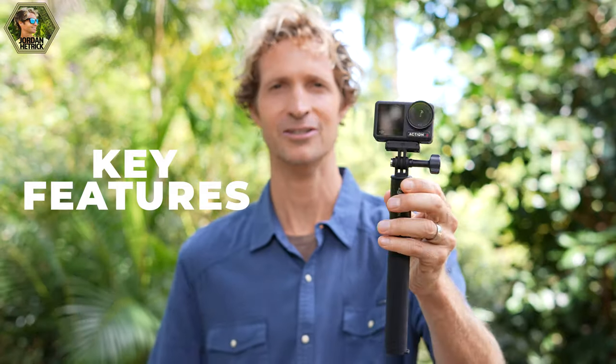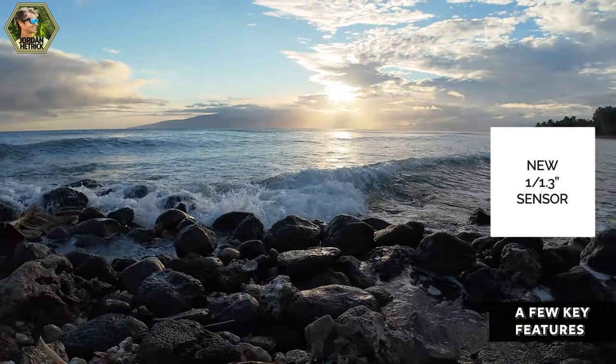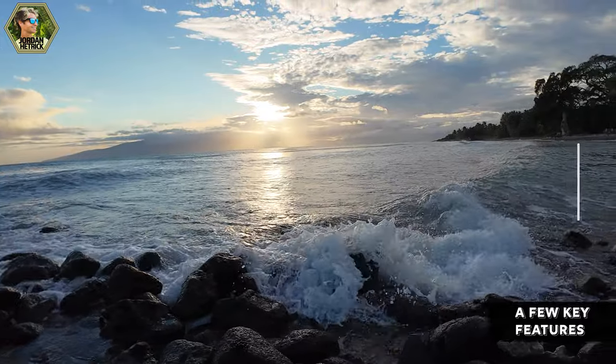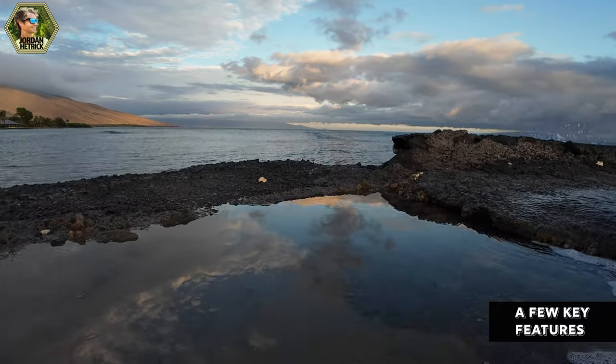Now that we've got the camera unboxed, I want to show you a few key features of this amazing little camera. The Action 4 has the exact same form factor as the Action 3, but they added a new 1/1.3-inch sensor. It's a larger sensor that helps you get better shots in low light scenarios and high contrast scenes. DJI really went for quality over specs with this camera and you'll see it in the results.